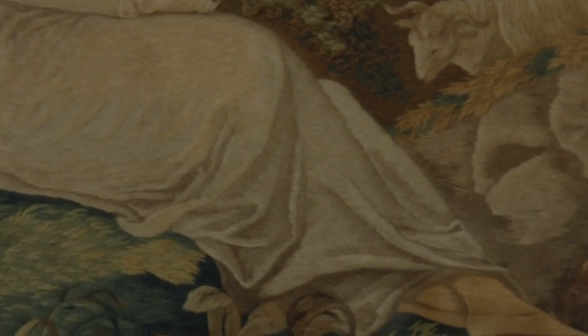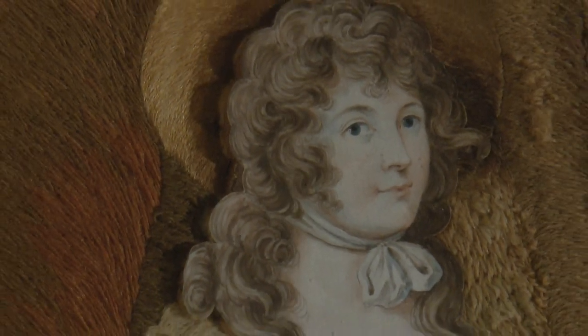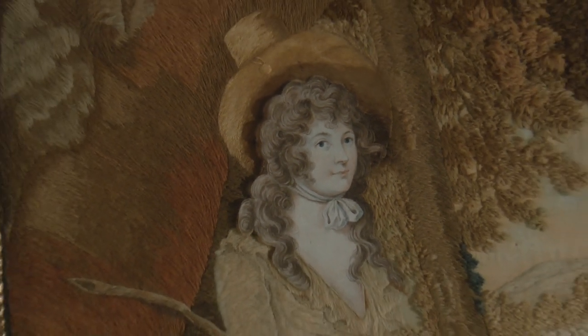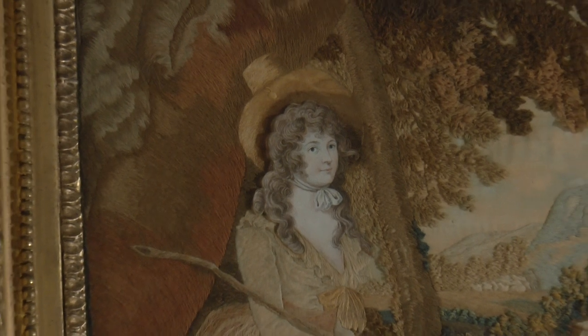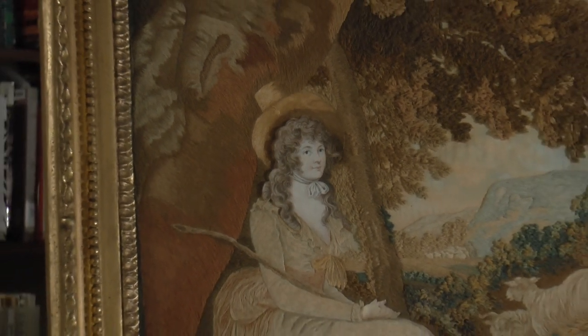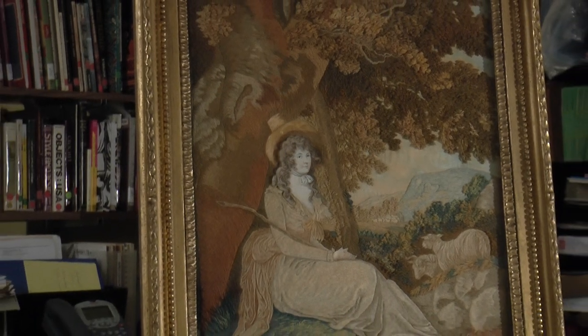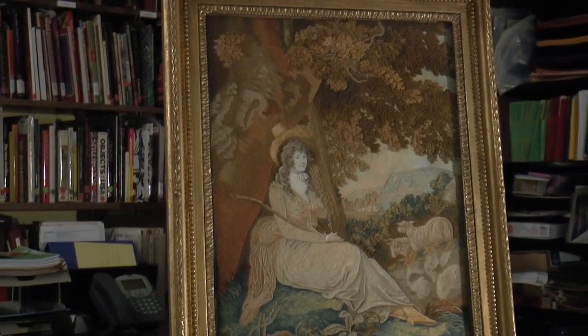When it first came into the collection, I hoped to find the identity of the lovely woman sitting so primly and self-possessed with a shepherd's crook resting on her arm. Through research, I finally found that the embroidery was based upon a painting by English painter William Hamilton, but the painting's title, 'The Lady as Shepherdess,' still does not name the subject.